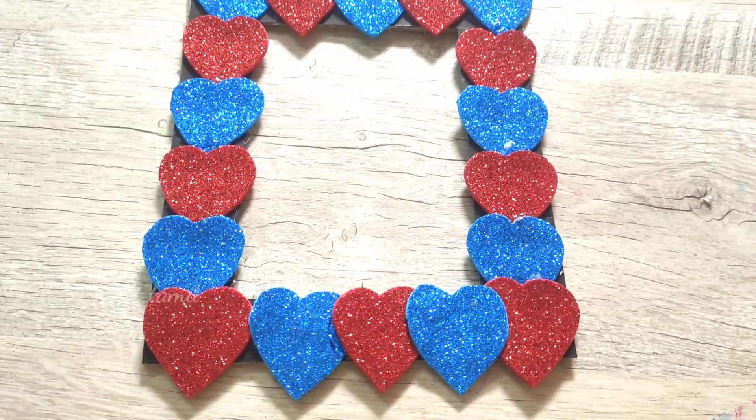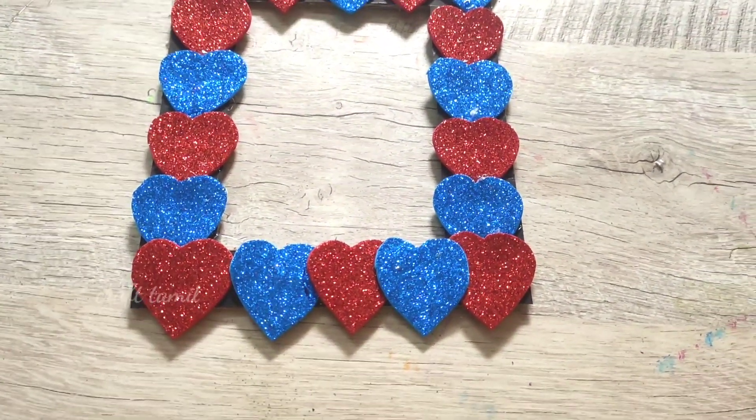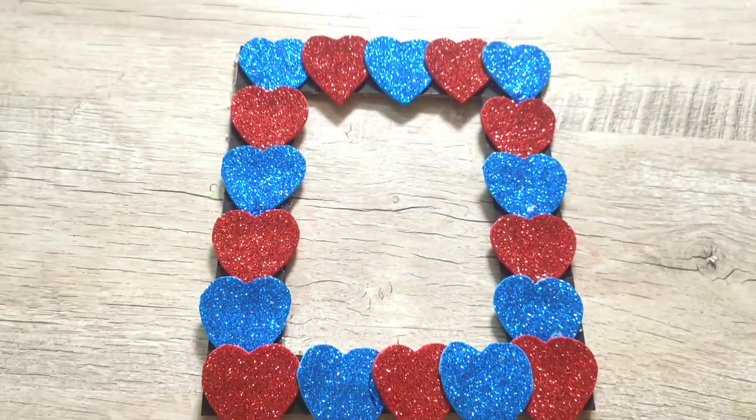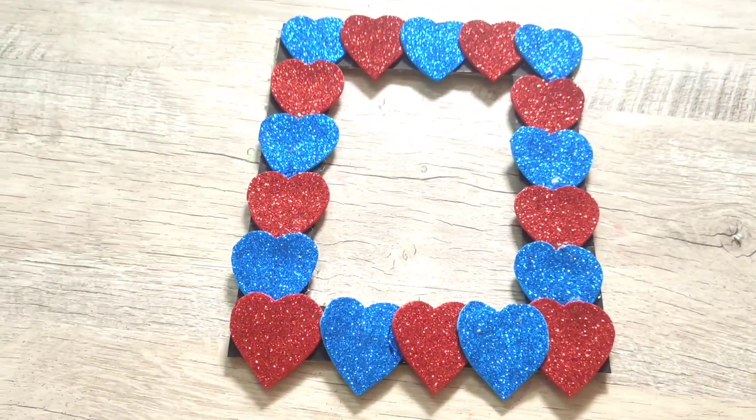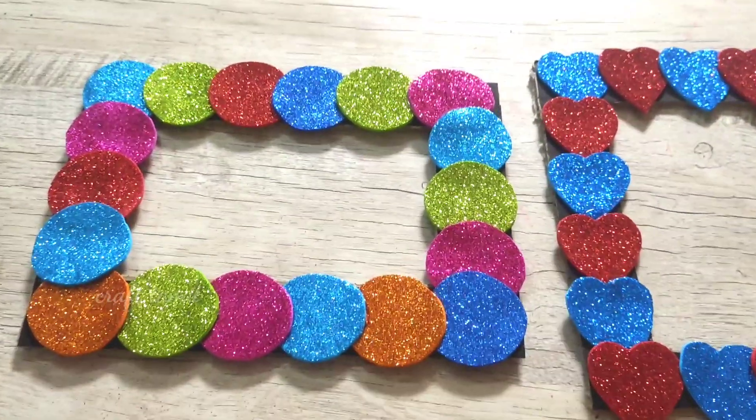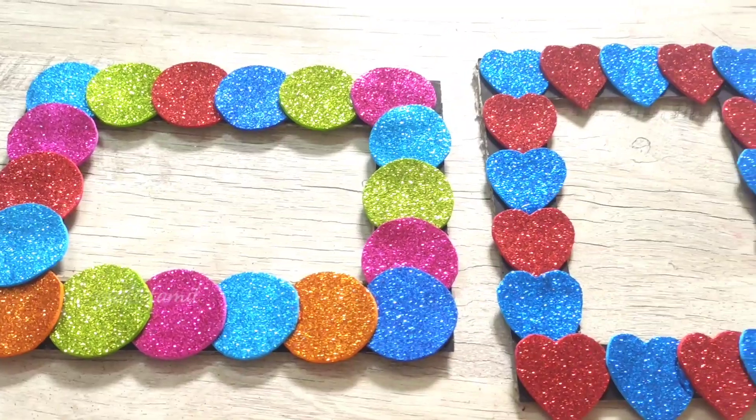We can cut a triangle shape or a square shape from the glitter sheet. This is very attractive and makes a simple photo frame.